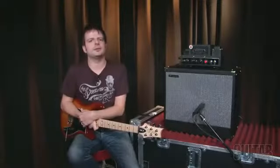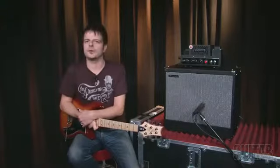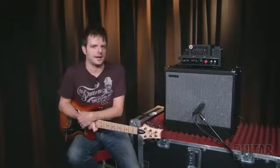Hey, it's Paul from Guitar World, and today we're going to be looking at a great low-wattage amp from Trainer, the Trainer Dark Horse and matching cab. Let's take a look.